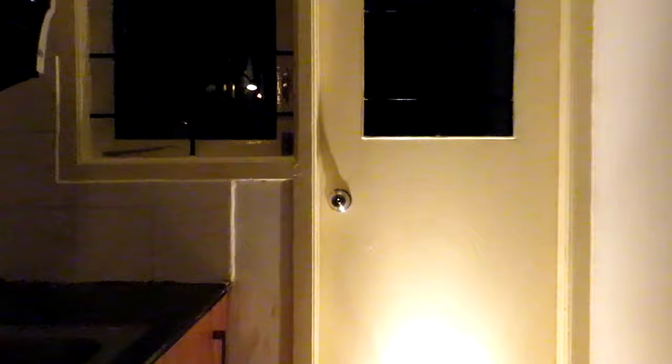If you have any doubts or encountered any difficulty while installing your lock, please comment and I will try my best to clarify. Please like this video and subscribe to our channel if you found it helpful. A video on how to dismantle your round lock will be released soon, which will help you in removing your old lock for installing a new one. Thanks for watching.